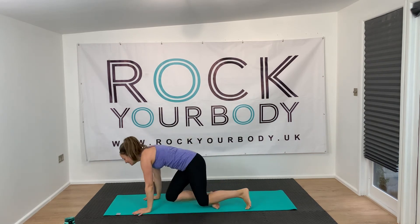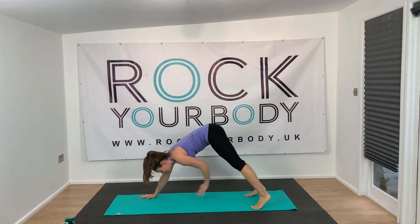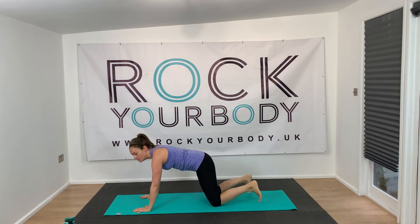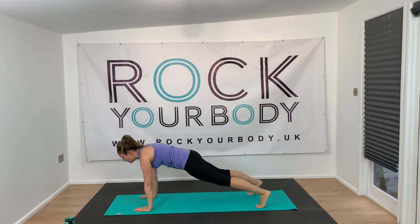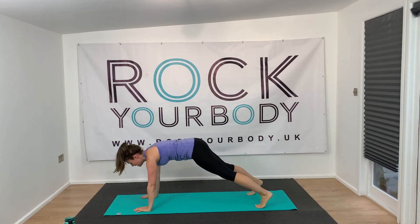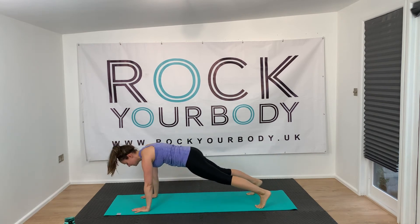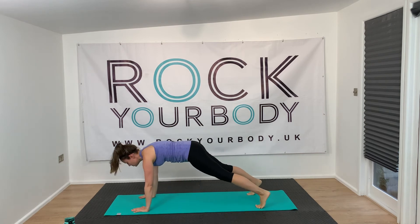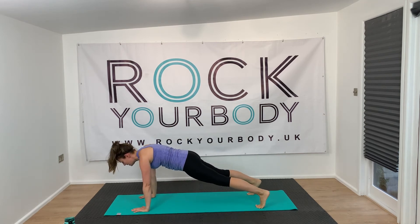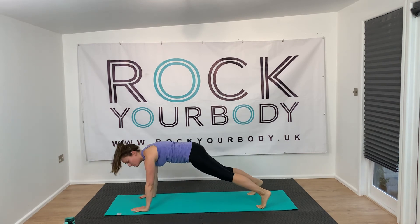Now we're doing that plank to down dog. So we go plank, down dog position and tap the knee. Ready — three, two, one. Try and get your shoulders right over the wrists when you come down into your plank. There's no rush here — it doesn't have to be fast. Alternate the hands. If you're too tired to do the move, hold the plank on your toes or on your knees, and then you can come back to it if you want to.